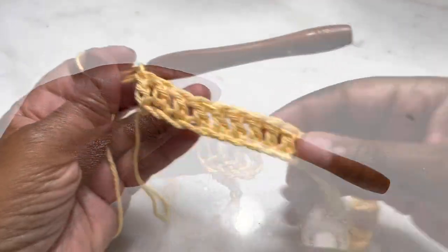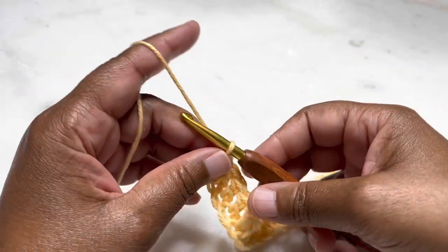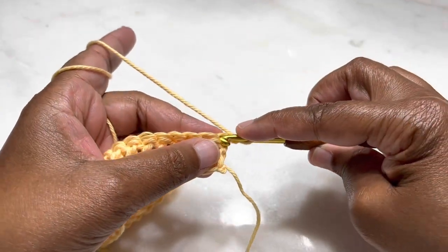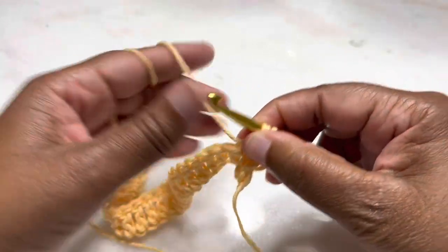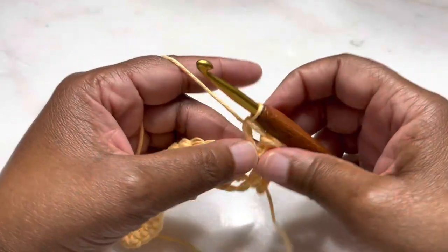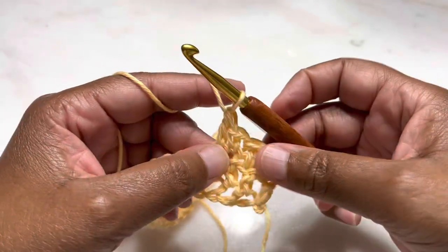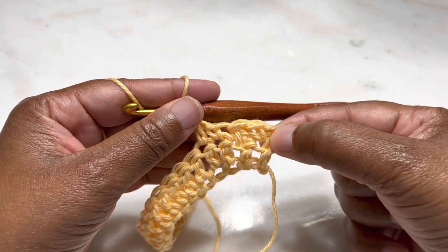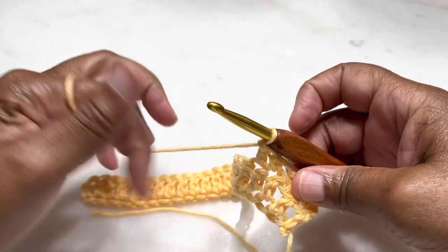I have all my double crochets going all the way across. Now this is a one-row repeat. We'll go ahead and chain one, then turn your work around. Once we turn our work around, you're going to start with a single crochet in the first stitch, the next stitch is going to be a double crochet, the next stitch a single crochet, the next stitch a double crochet. We are repeating that all the way across — single crochet, double crochet, single, double all the way around.